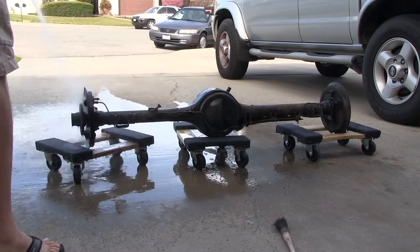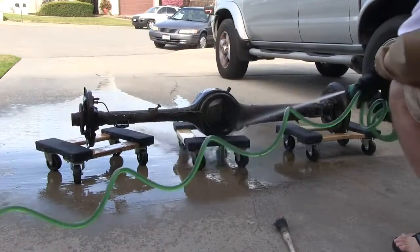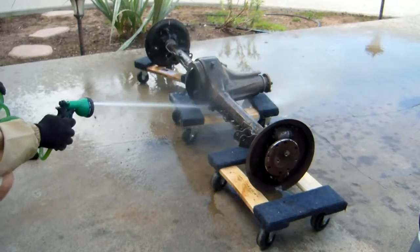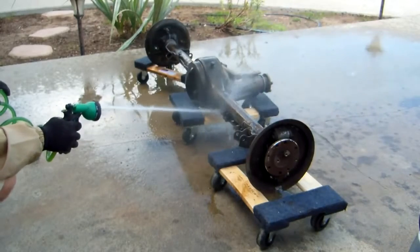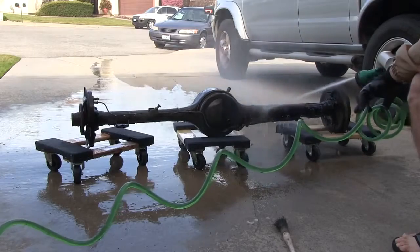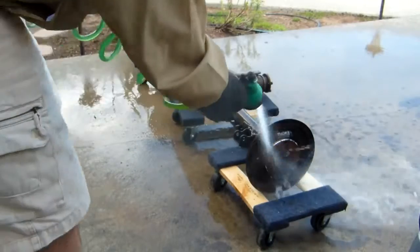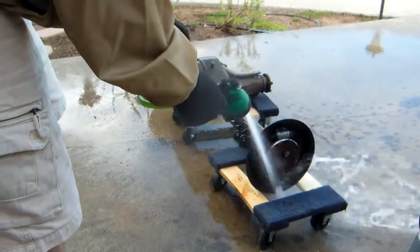Essentially, I'm prepping the housing for gloss black POR-15. POR-15 will stop any rust process and prevent any further spreading of corrosion. I've got specific cleaners and prep solutions coming, designed for POR-15 applications, but they weren't here yet the day I pulled the axles.